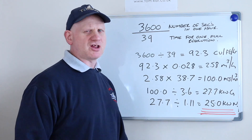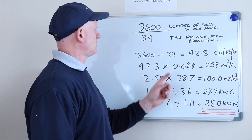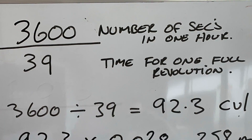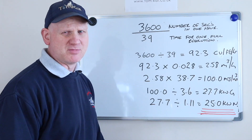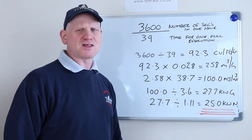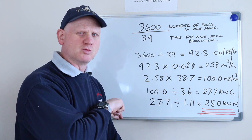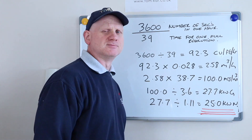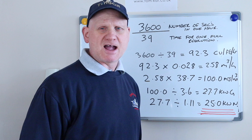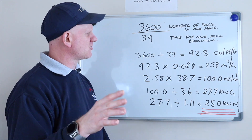First of all, 3600 — that's the number of seconds in an hour, which is the first number we need for gas rating with a U6 meter. It took 39 seconds — that's how long it took to do one full revolution of the test dial. So 3600 divided by 39 gives us 92.3 cubic feet per hour.